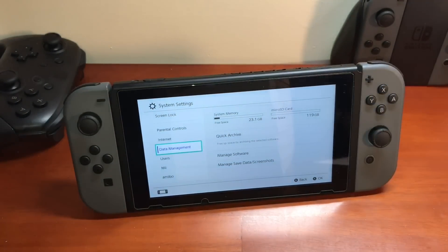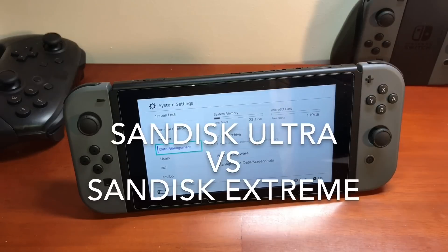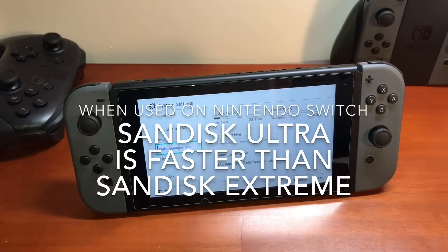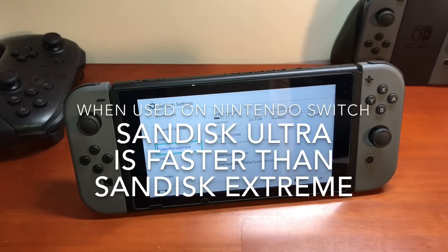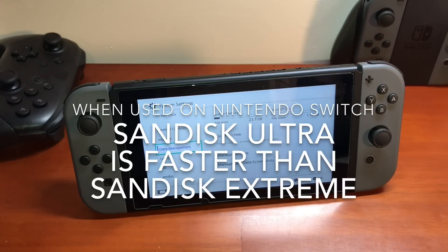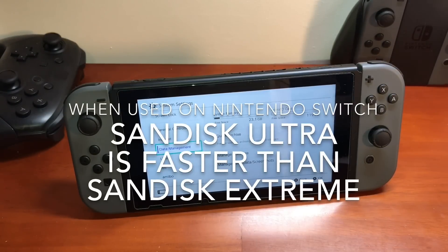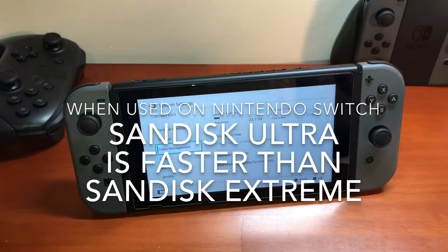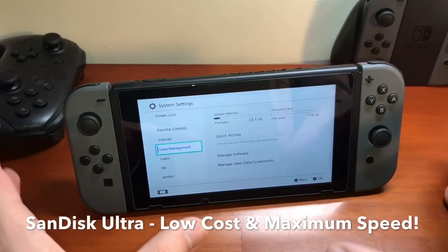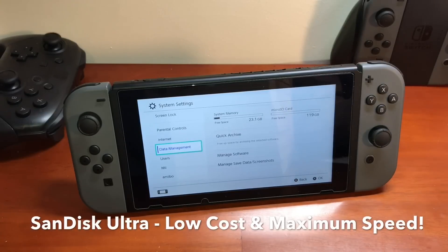A couple more details about this memory card. I compared the SanDisk Ultra to the more expensive SanDisk Extreme, and the SanDisk Ultra is actually faster in all load times by about an entire second. The SanDisk Extreme is supposed to be faster because it costs more, but the Nintendo Switch does not support UHS-3 micro SD card speeds. So by buying the SanDisk Ultra — the cheaper option — you actually get a better memory card, because the Switch was designed for UHS-1 speeds. The SanDisk Ultra is not only less expensive, it is faster in load times than the SanDisk Extreme.